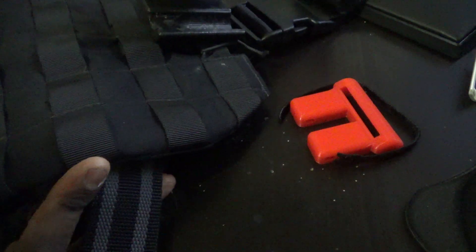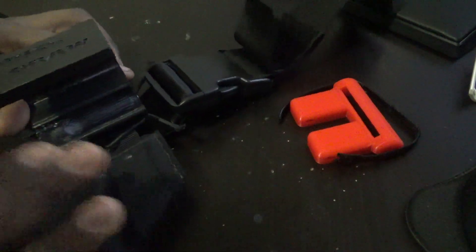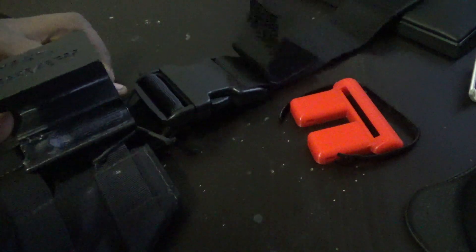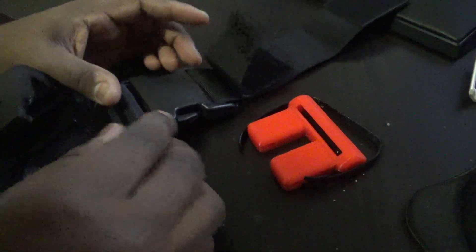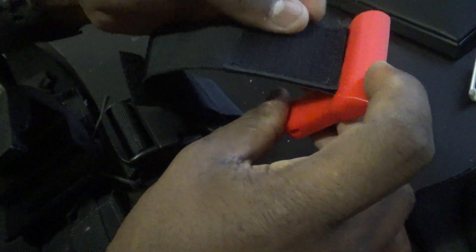What I'm going to be attaching it to is my thigh rig, my drop down. You can use anything you want, but I'm just using this because this is what I'm using. This is facing up, same way that this is facing up. You want it to go through the top of it, not underneath it. You want it to go onto the top of it and in.